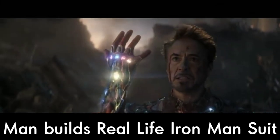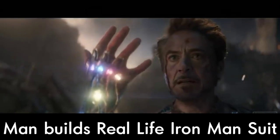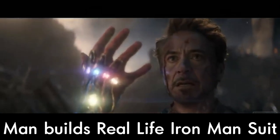And I am Iron Man. I swear, if Tony Stark was not fictional and he was making an Iron Man suit right now, this is precisely how—